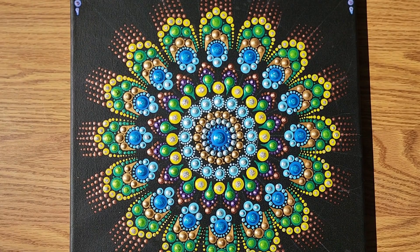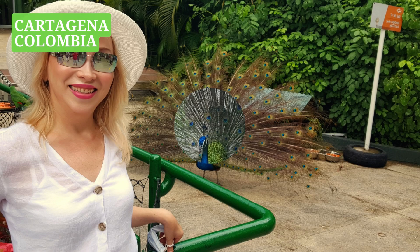Creating this design, I was inspired by the bright and multicolored peacocks I enjoyed in Cartagena, Colombia.